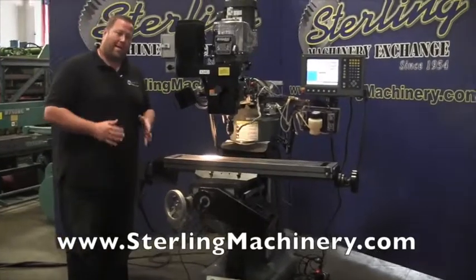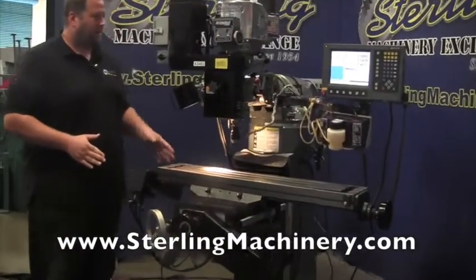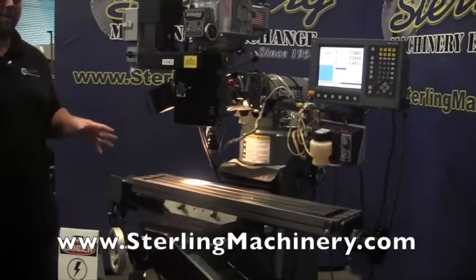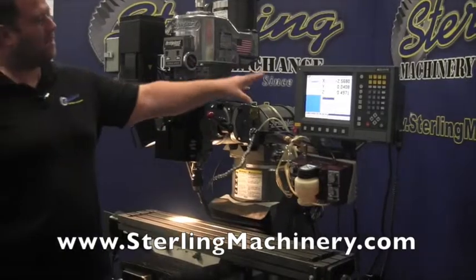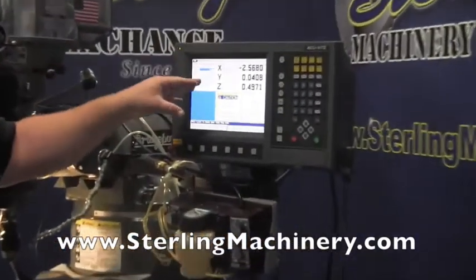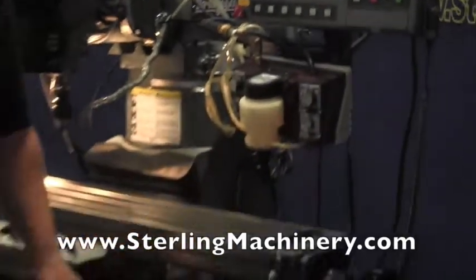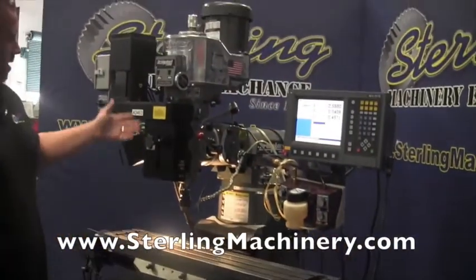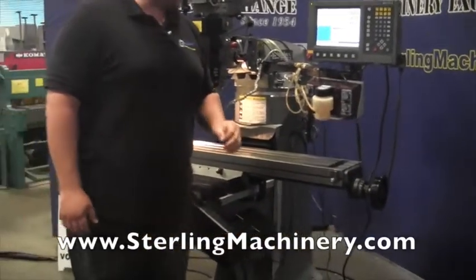Today we're going to show you probably one of the nicest Bridgeports that has ever been here at Sterling Machinery Exchange. It's a very late model — check the specs — I believe it's the year 2006. It has an Accurite 3-axis controller as well as the W-axis, which is your knee. All original paint. Really, really a cherry machine.